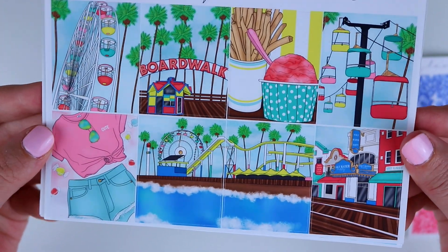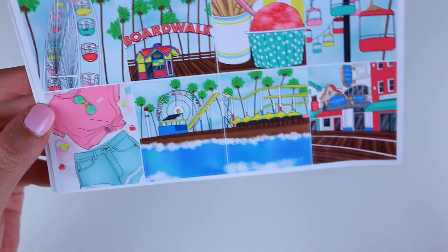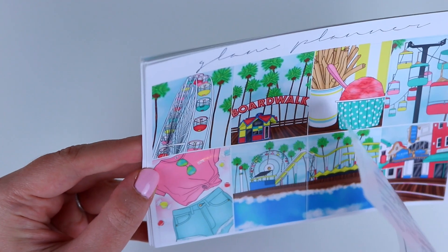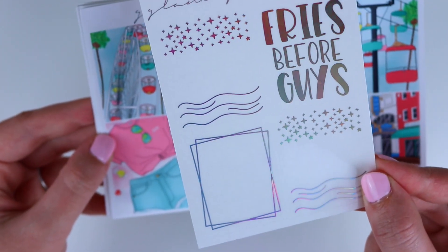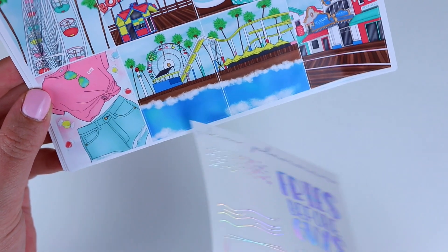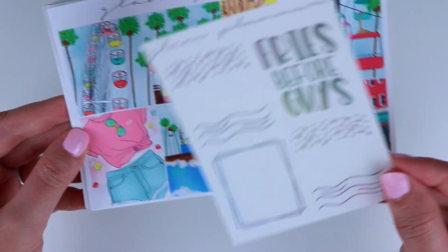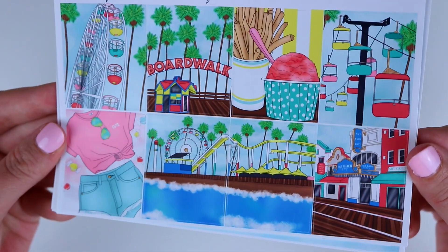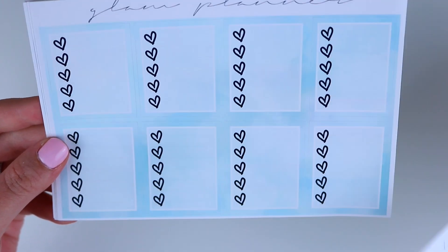And then these are the full boxes. It's summer boardwalk and what I was thinking with the hollow overlays — I thought the fries before guys one would go so cute over this fry box there, and then the two that have the stars on top and the waves I thought would be really pretty for these two boxes, and then the frame you could use for any of them. So that is what I was thinking with the overlays, but these are the full boxes. I'm loving the ferris wheel and just everything — it's so summery.